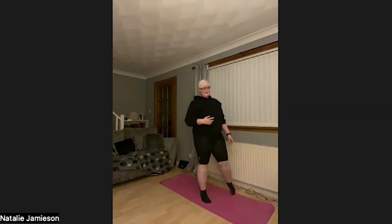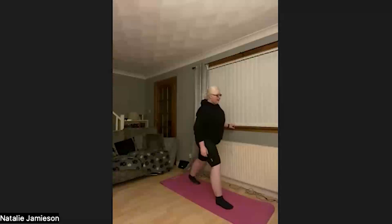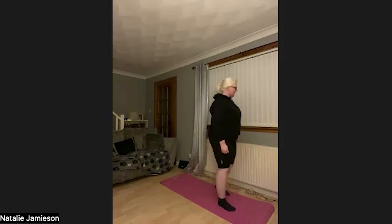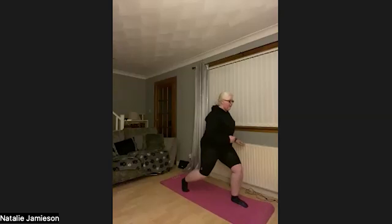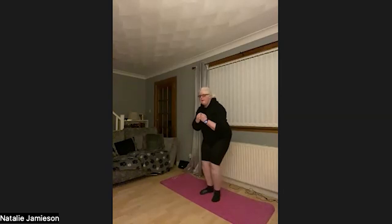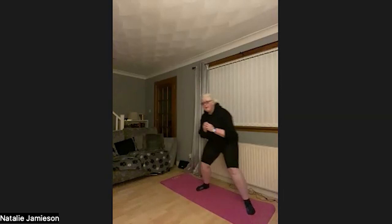Remember, next is our lunge pulses — five per leg, switching to reach 20 total. Go at your own pace. 1, 2, 3, 4, 5 — switch sides — 1, 2, 3, 4, 5 — switch sides — 1, 2, 3, 4, 5 — switch sides — 1, 2, 3, 4, 5. Awesome. Squat to side lunge to finish up. Squat down: 1, 2, 3, 4, 5, 6, 7, 8, 9, 10. Awesome.